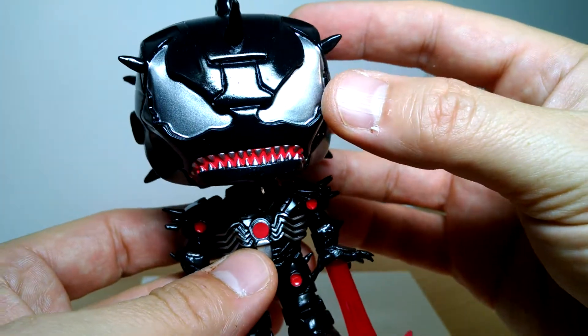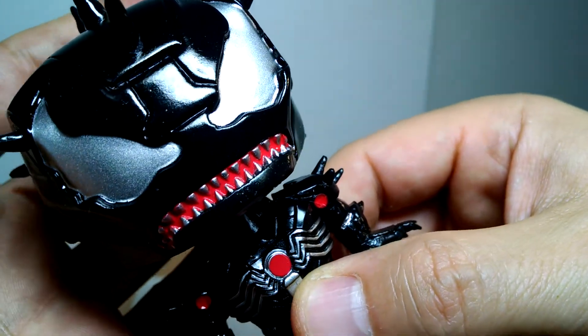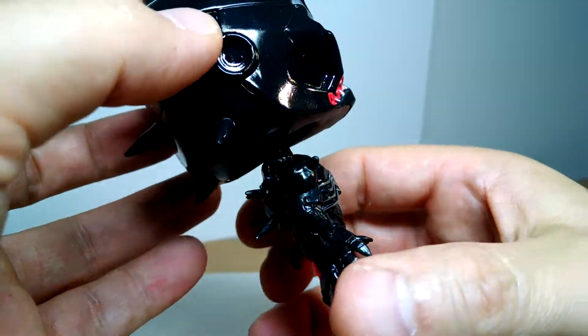Very standard kind of bobblehead kind of stuff, as usual, because it holds a license. But the detail on this — look at the teeth. Isn't that superb? And on the eyes, too. Very cool as well.